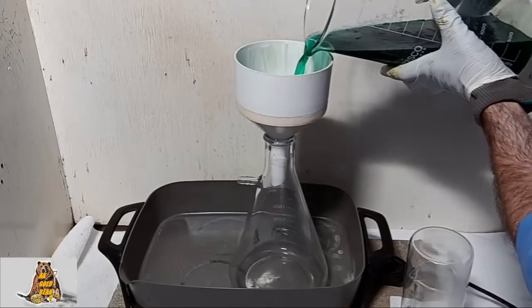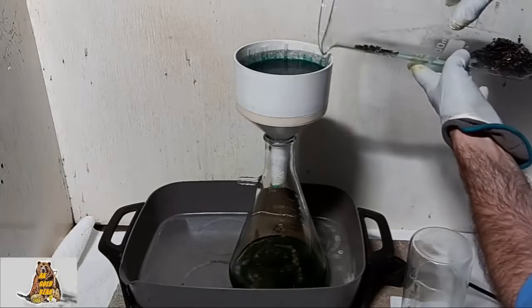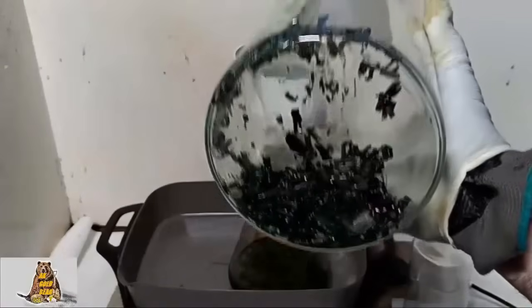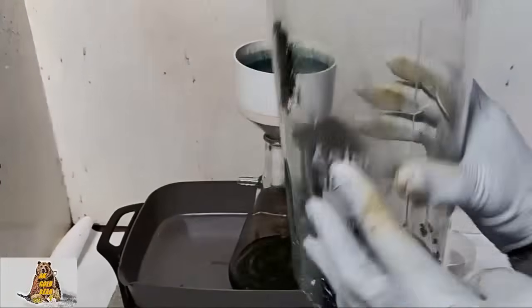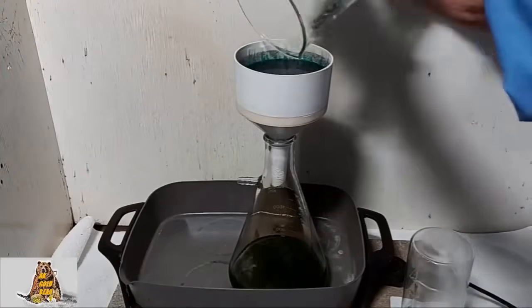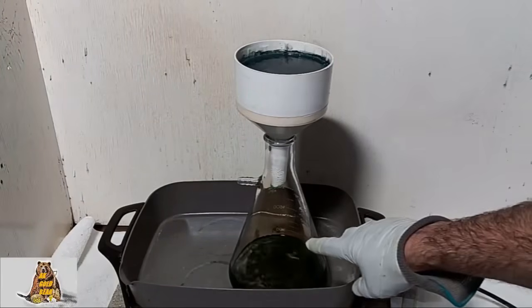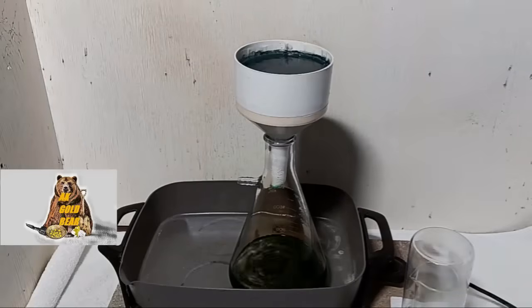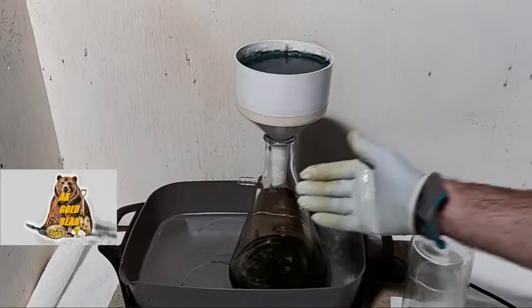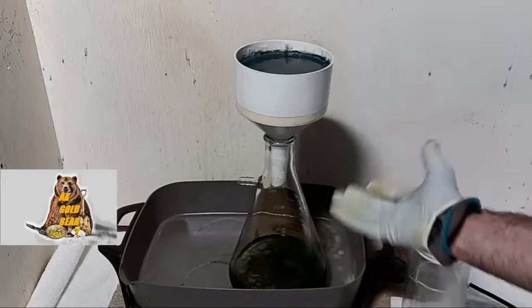Filtration. Pretty thick layer of gold flakes — very good. And in this copper nitrate solution there should be silver, because some watch bands had white gold. Copper nitrate — or copper nitrate with silver nitrate.